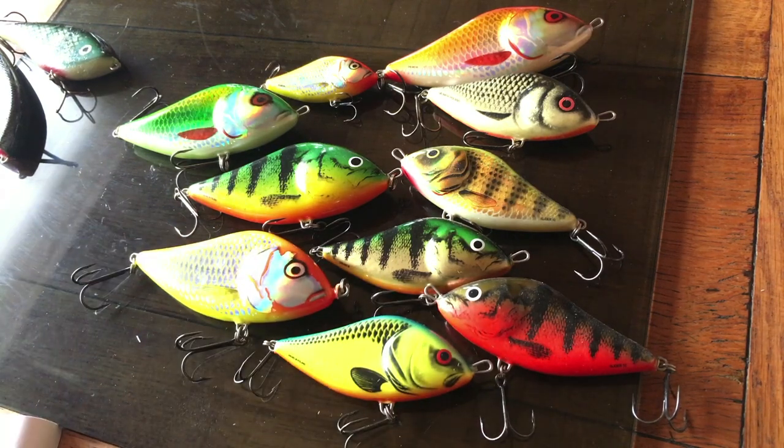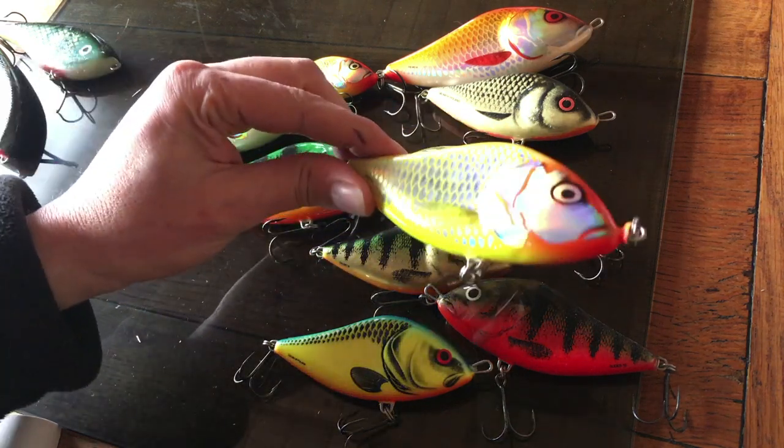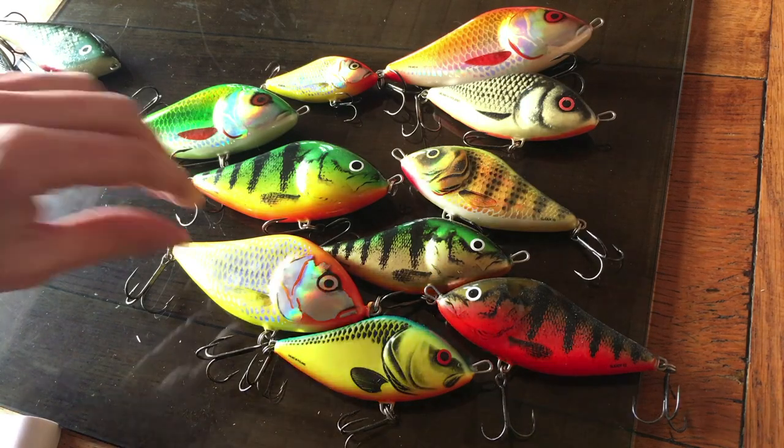The pros are they wobble as they sink, which is good, and it adds a bit of flash — especially with the hologram ones. They cast for miles; there's something about them, they seem to catch a bit of a plane on the air and they'll just go further than pretty much anything else for the weight. And generally they're very good at triggering bites.